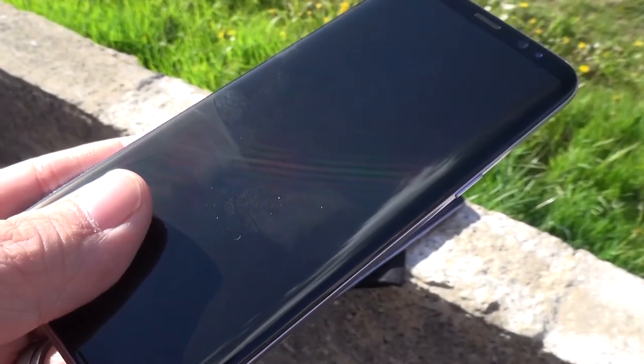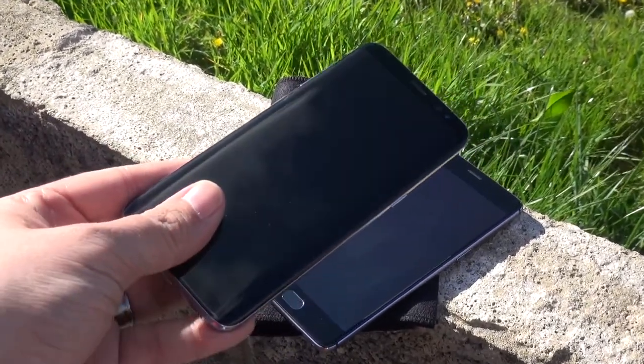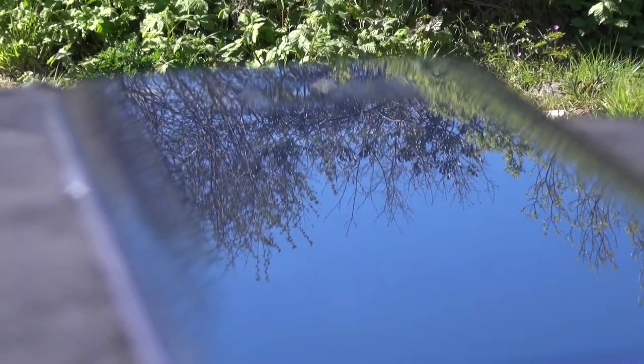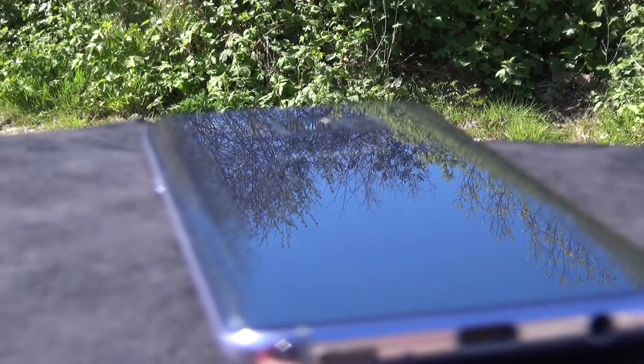Next to my trusty OnePlus 3T, I'm forced to re-evaluate what I thought five months ago seemed like a pretty cool and understated design. And like all modern Samsungs, this one likes the water too, with IP68 water and dust resistance, allowing walks in the rain and dips in the pool to be worry-free.